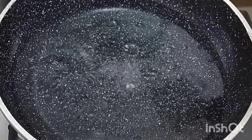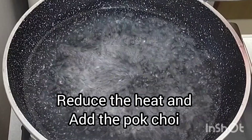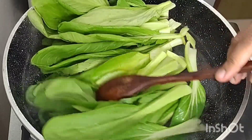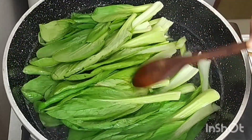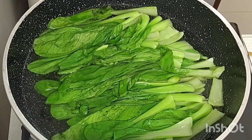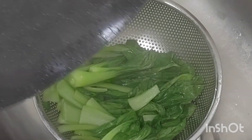Now that her main ingredients are ready to go, she's going to boil some water with a little salt and vegetable oil. Cover that up and bring it to a boil. When it's boiling, uncover, reduce the heat, and add the Pak Choi to cook slightly for just a couple of minutes. Then drain the Pak Choi and set it aside while she prepares the tofu slices.